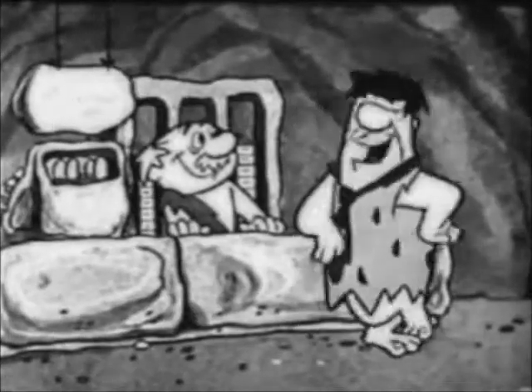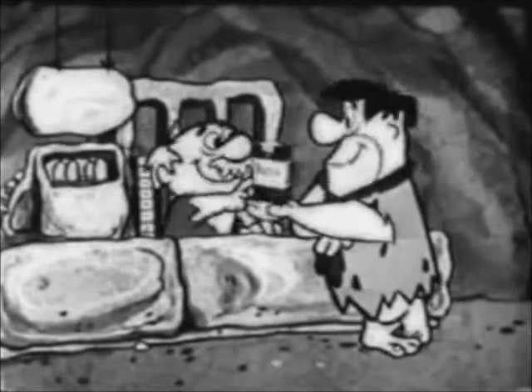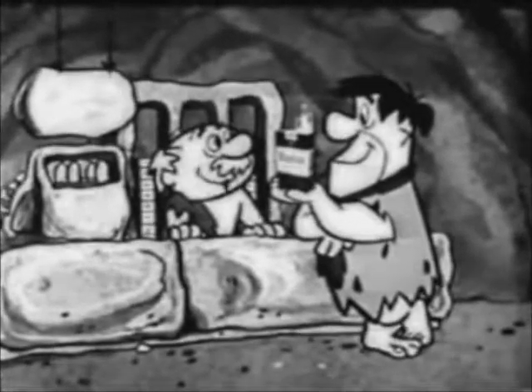Hiya, Mr. Flintstone. Greetings, Rocky, my boy. Pack of Winston's, please. You like them Winston cigarettes, huh, Mr. Flintstone?